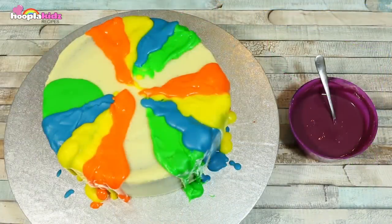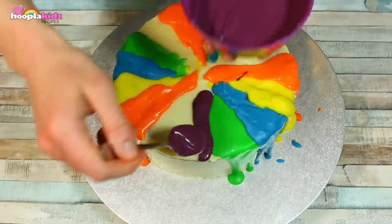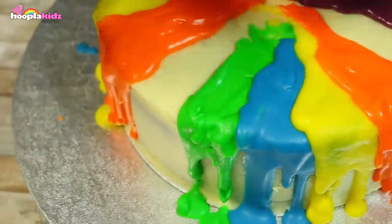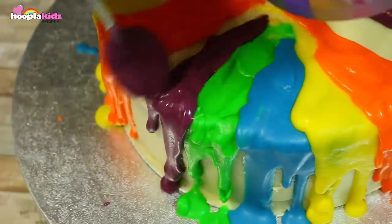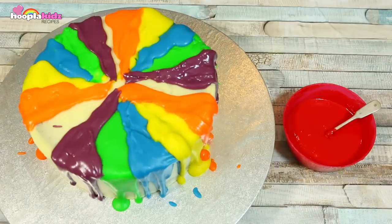Now let's do some purple. Finally, I'm doing red.